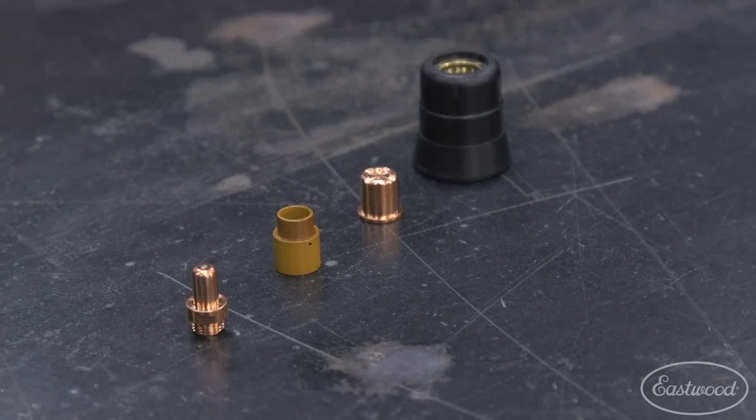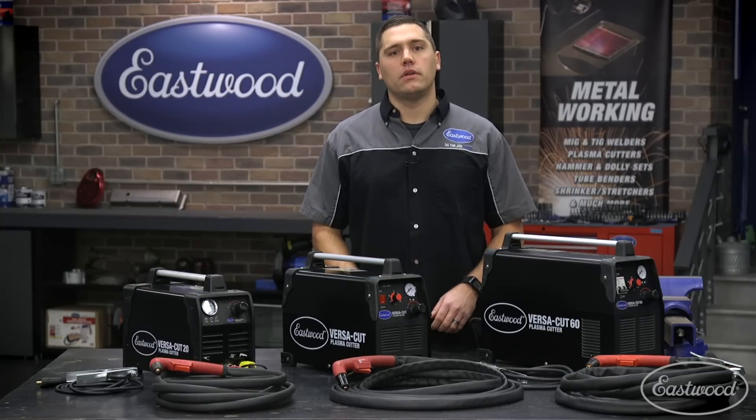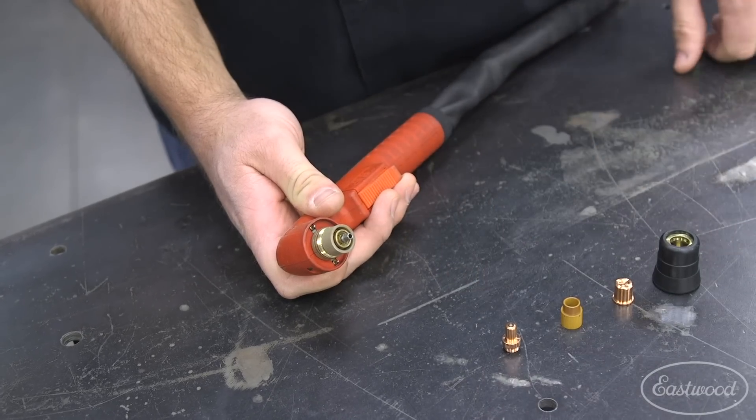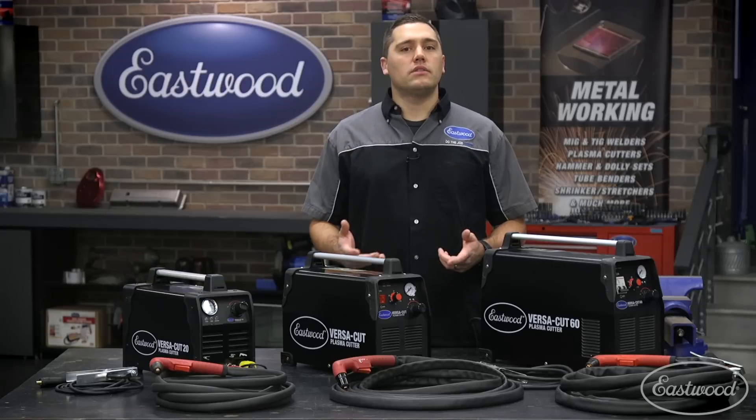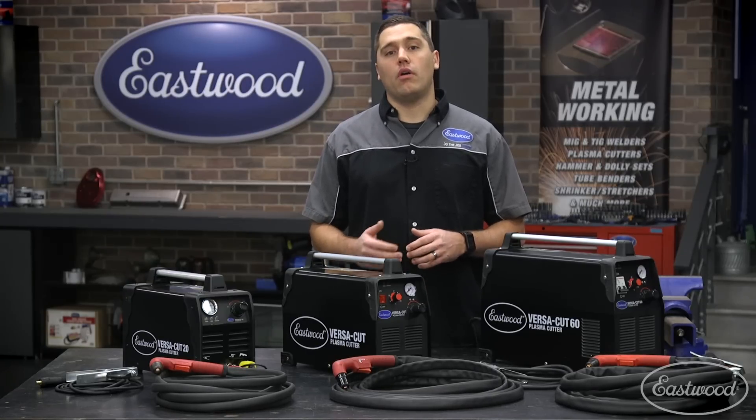I always like to start out by looking at the consumables since these are most commonly the culprit for any of the most common concerns. Each of our machines has four replaceable consumables to check. Let's start out by taking one apart and allow me to explain each part and how it affects the quality of the arc and the cut.